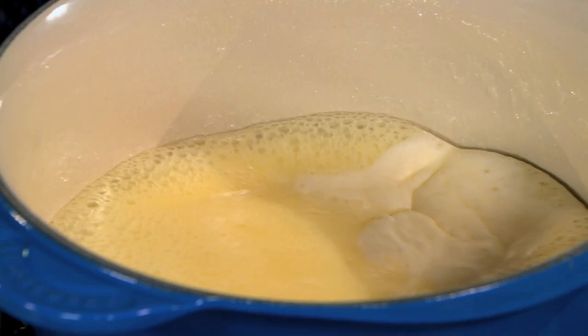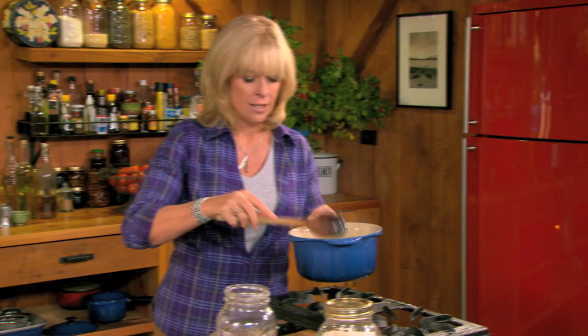Now it's starting to bubble up — turn the heat off because it's really going to swell up here. Just stirring it like that cools it down.